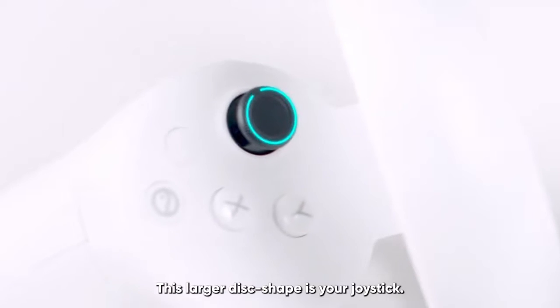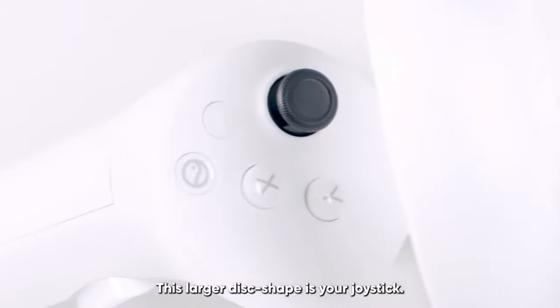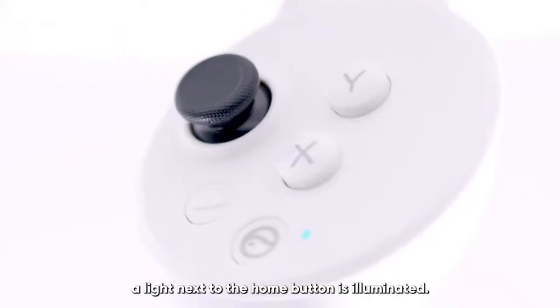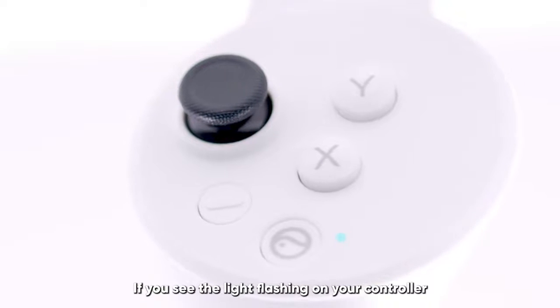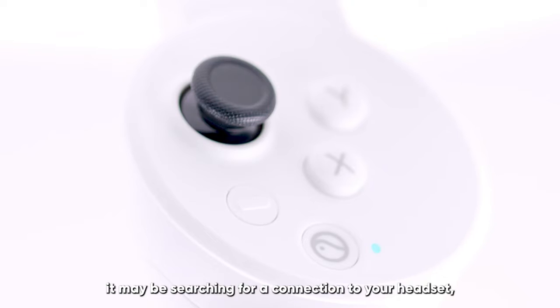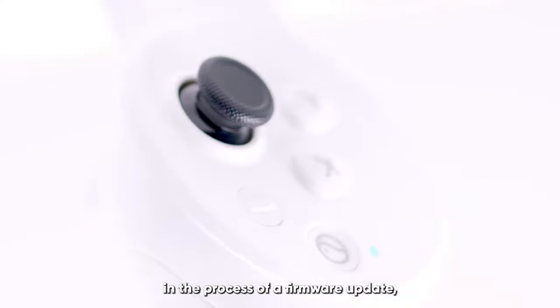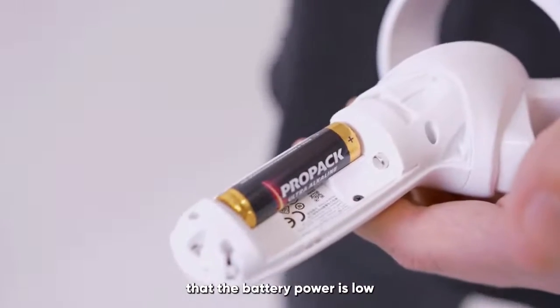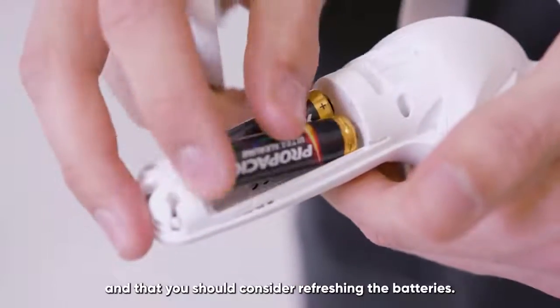This larger disk shape is your joystick. When the controller is turned on, a light next to the home button is illuminated. If you see the light flashing on your controller, it may be searching for a connection to your headset, in the process of a firmware update, or if it is flashing very fast, telling you that the battery power is low and that you should consider refreshing the batteries.